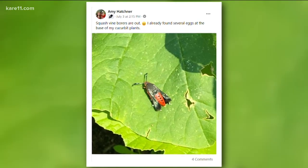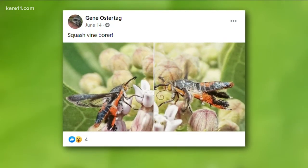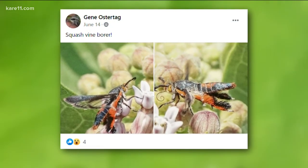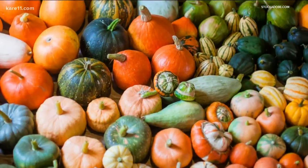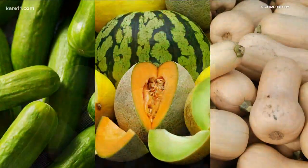The adults somewhat resemble a wasp with metallic green wings and a red body with black dots. They lay tiny brown eggs in late June to July at the base of plants in the squash family. Summer squash, winter squash, and pumpkins are most susceptible, while cucumbers, melons, and butternut squash are less affected.